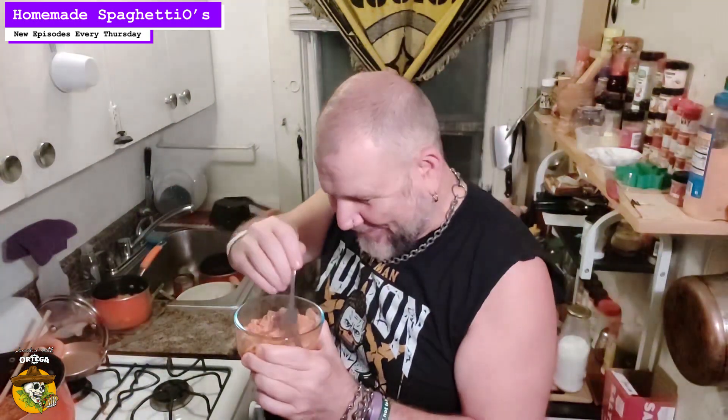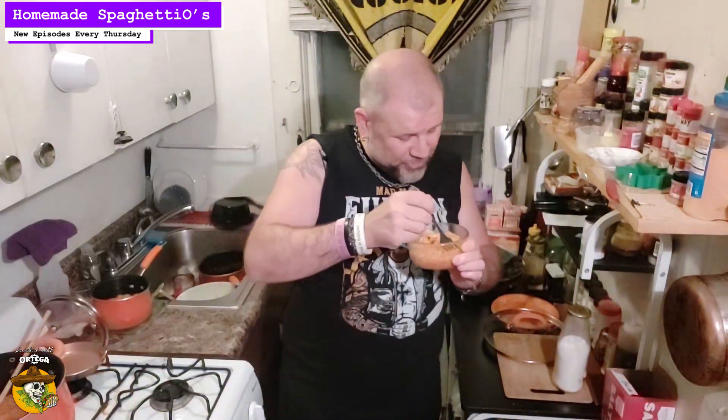One more thing to do and that's try it. Looks like a real thing, don't it? It's not exactly Franco-American — well, Campbell's bought it now and they don't call it Franco-American. It's always going to be Franco-American SpaghettiOs to me. It still tastes the same. Anyway, this isn't exactly like that, but it's a reasonable facsimile. May not be Chef Boyardee, but it's better than Aldi.